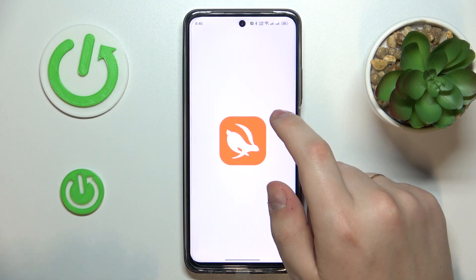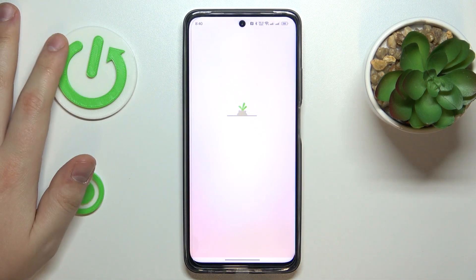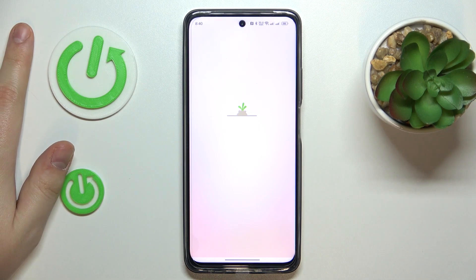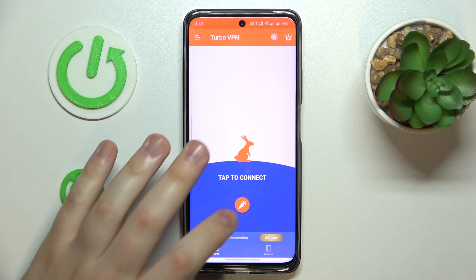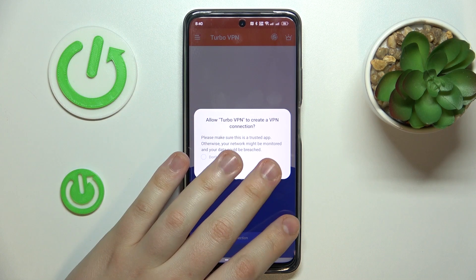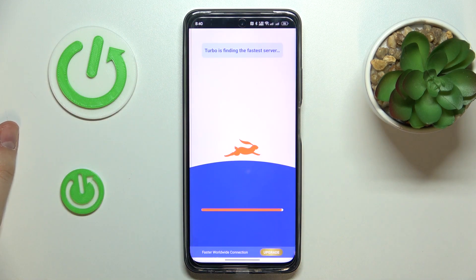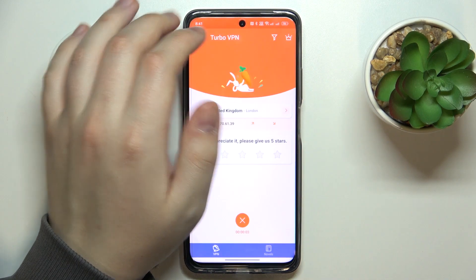Once the app is ready, go ahead and launch it, then tap the green Continue button. To set up the VPN connection, tap the carrot icon and confirm or accept the connection request.